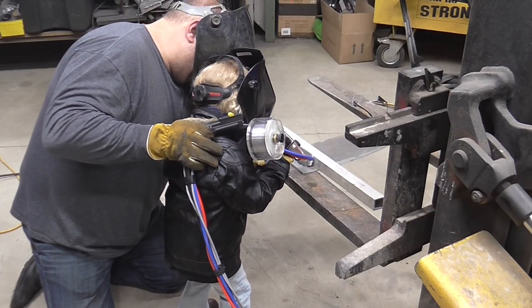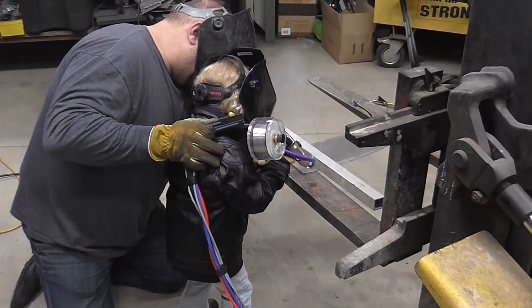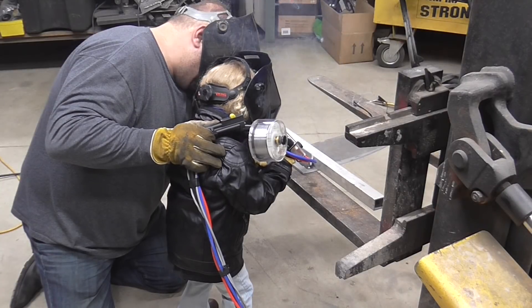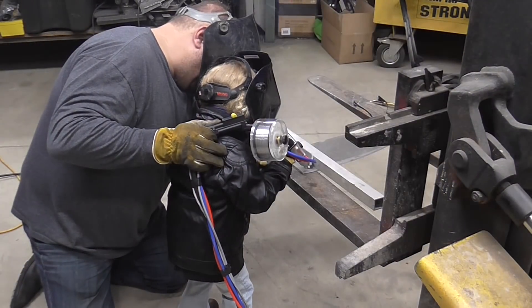Okay, go right there, keep pulling, keep pulling, keep pulling — keep pulling until I say stop. Keep pulling, pull, pull.